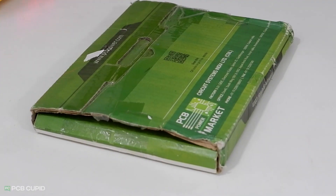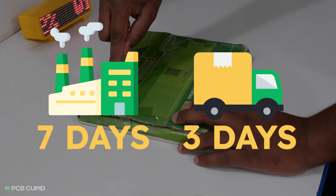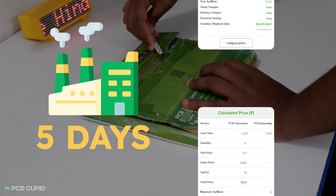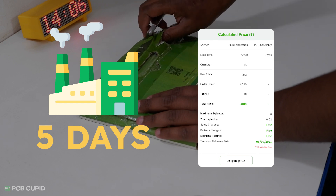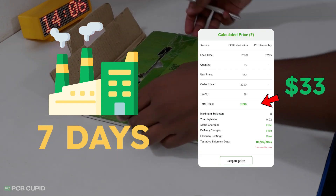I received the package after 10 days from the date I placed the order, where it took 7 days to manufacture and approximately 3 days for shipping. You can reduce the production time to 3 or 5 days, but that's going to skyrocket the production costs. So in my case, I stuck to 7 days and the PCB cost me close to $33, including shipping.